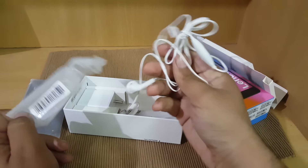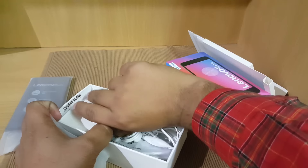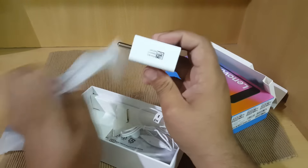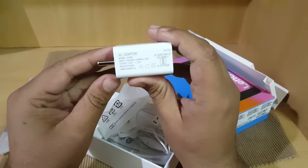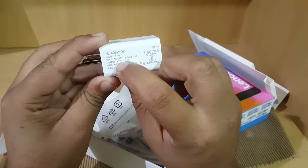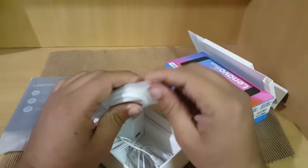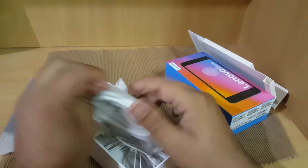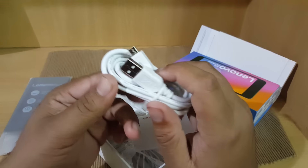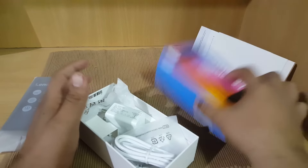These are the headphones you are getting — very basic. This is the power brick from Lenovo. I need to test whether it supports quick charge, but it outputs 5.2 volts at 2 amperes. We are also getting a micro USB cable in the box. This is the standard micro USB cable that comes with the device.